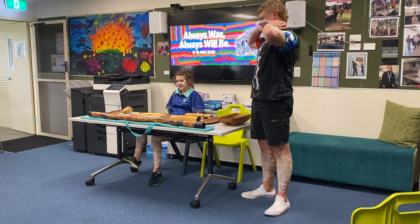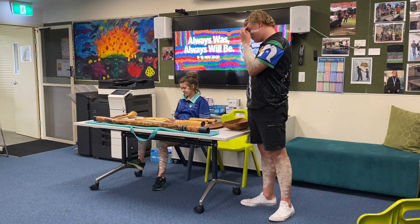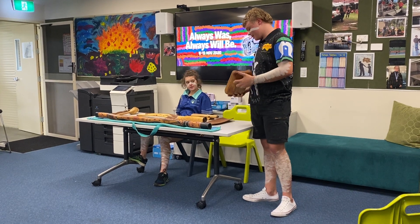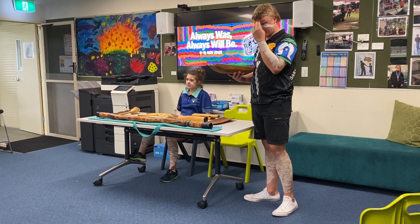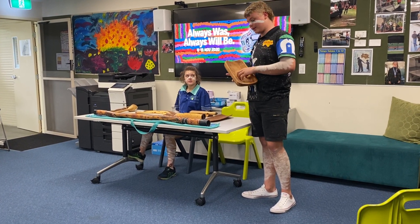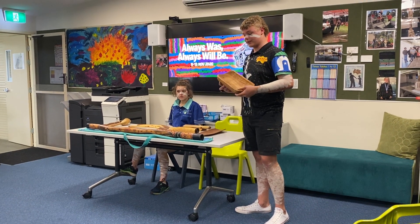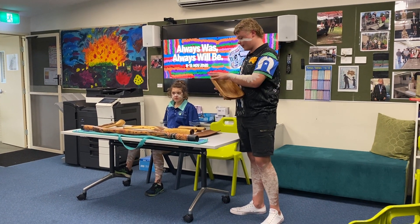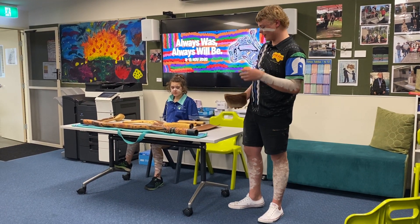Today we have some Aboriginal tools and technology. This one here is called a Coolamon. It's used by women who normally go out and grab berries and stuff and put it in there. There are also big ones — they put kangaroo skin in there and put their babies in there and carry them around.